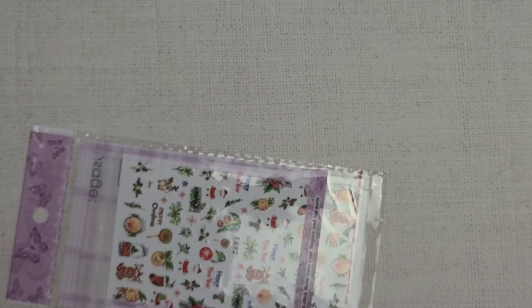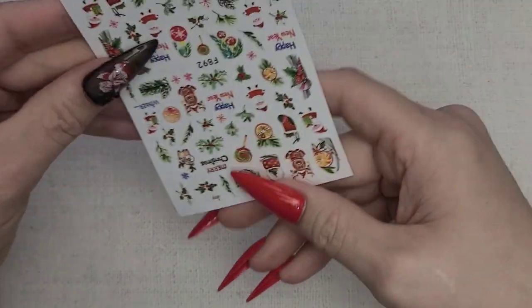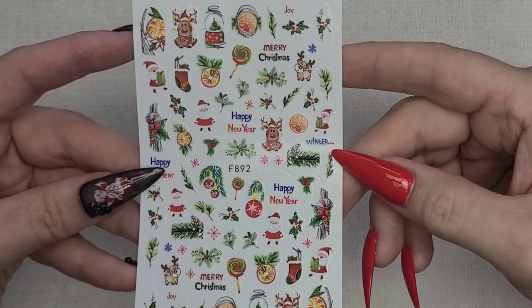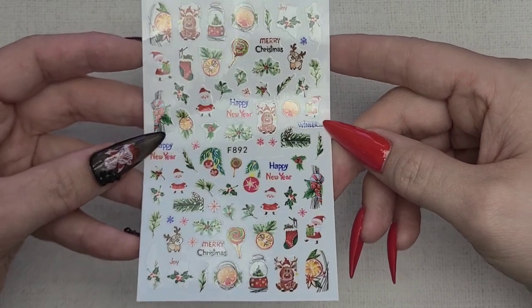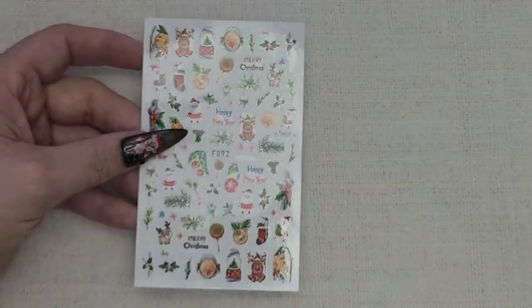We have a sticker — it's a Christmas and Happy New Year sticker. A little late for that, but we always have it for next year. It's a cute one.